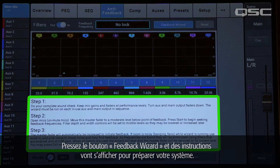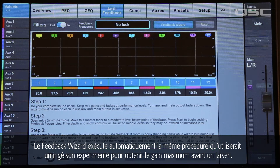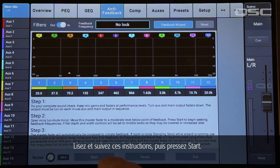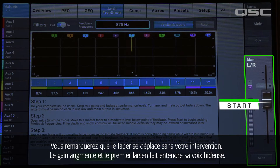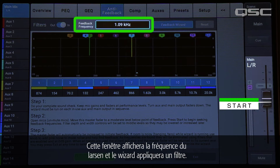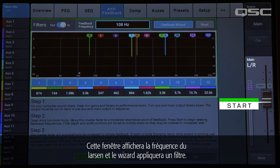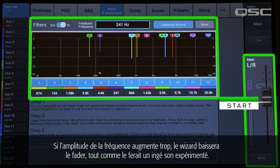With that in mind, it's time to let the wizard work its magic. Touch the Feedback Wizard button and you'll see some instructions on preparing your system. The Feedback Wizard automates the very same process that an experienced operator would use to get maximum gain before feedback. Read and follow these instructions, then press Start. You'll notice that the fader begins to creep up on its own. As the gain increases, the first feedback frequency rears its ugly head. This window will display the frequency of the feedback, and the wizard will apply a filter. If the frequency starts taking off too much, the wizard will bring the fader down, just like an experienced sound engineer would.